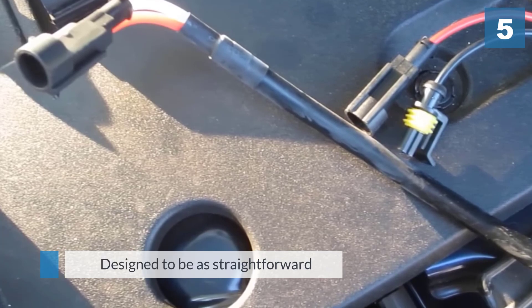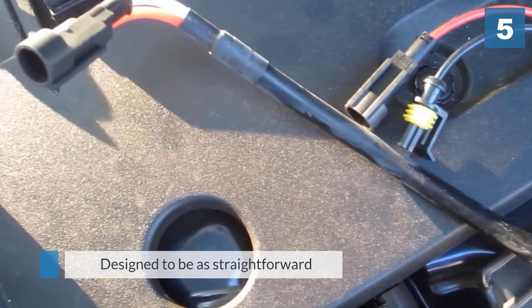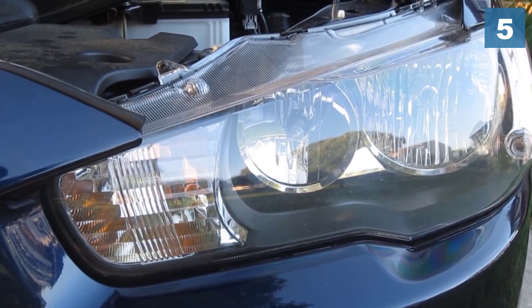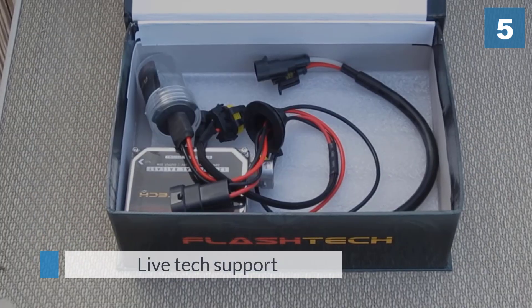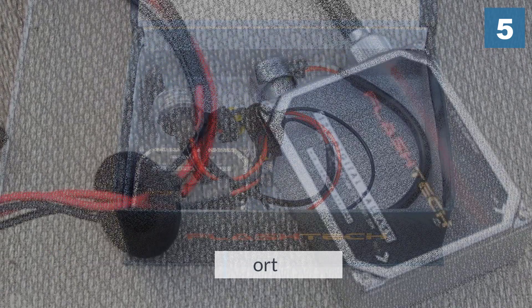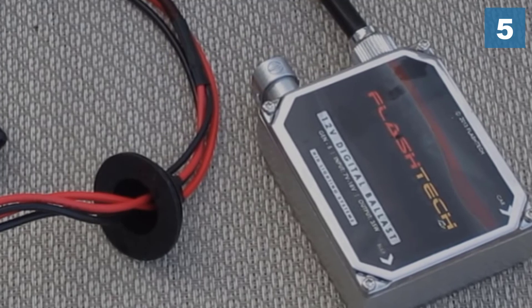The DC feed can also put more strain on the wiring, but the sensible choice of 35-watt bulbs should make that less likely. Installation is of the plug-and-play variety, designed to be as straightforward as possible. If you do have any problems, purchasing this product also gets you access to live tech support.